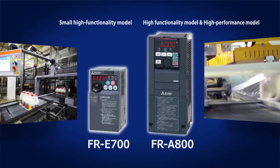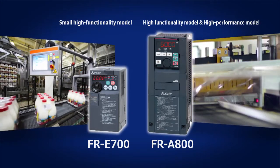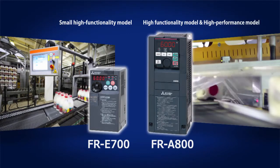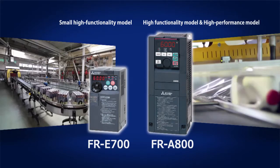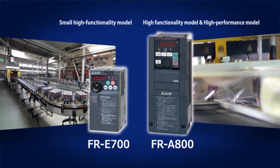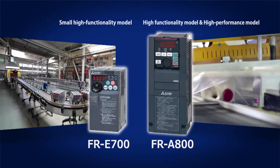For general industrial machines such as material handling, food packaging, etc., there is the small high functionality FR-E700 Series and high performance FR-A800 Series. The FR-A800 Series is equipped with a PLC function. Mitsubishi Electric offers a variety of models to suit different uses, functionalities, performances and capacities.